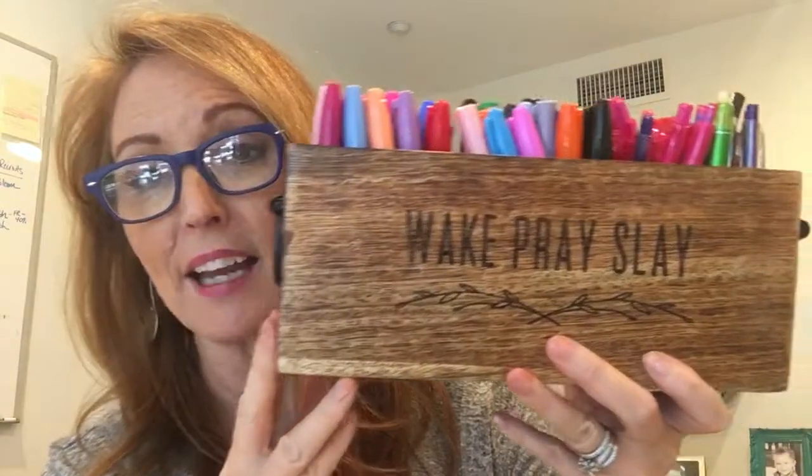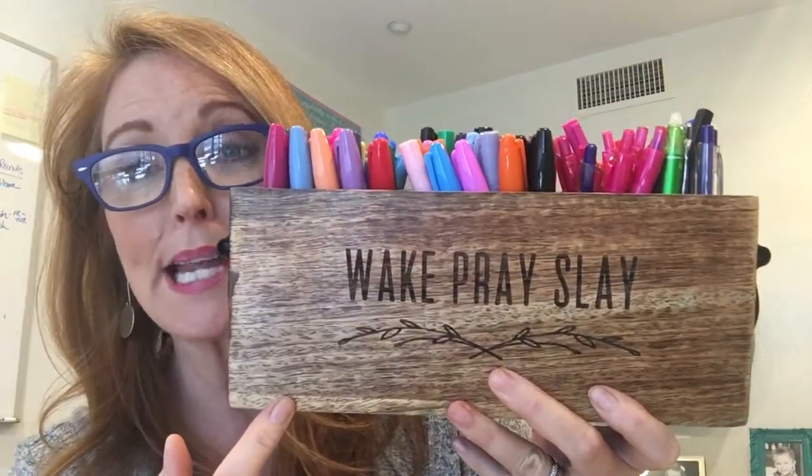Hi friends, it is Summer Gerke with Savvy Totes and 31 Gifts and I'm here with your Product 101 on one of 31's newest Spring and Summer 2018 catalog items that you're going to fall in love with. This thing is absolutely beautiful and it's super functional. This is called the Close to Home Caddy.